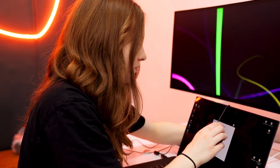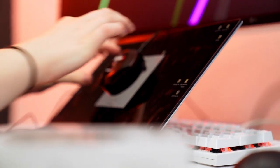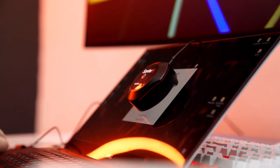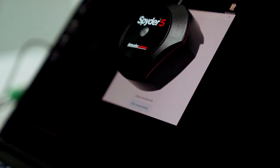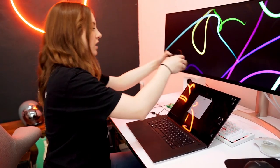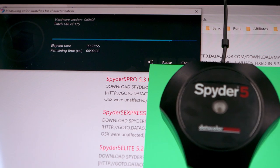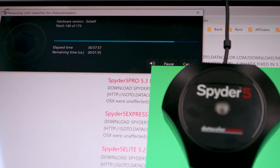And that's it — select Calibrate and Profile. Place your colorimeter over the crosshairs shown on your screen and ensure there is no space between the device and the screen. It helps to tilt the screen back a little bit to get a more snug fit, and you're off — you're calibrating your screen. This will probably take around an hour, so go watch some more Sara Dietschy YouTube videos.